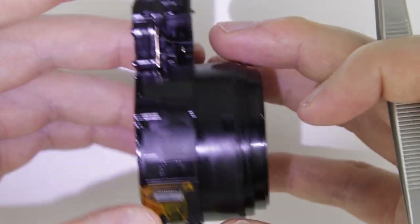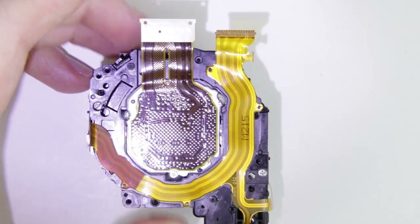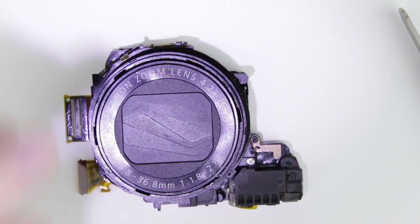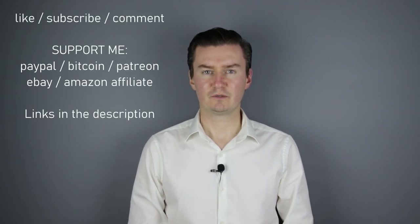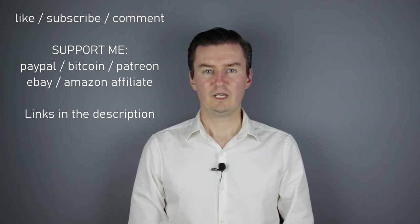We are done with assembling the lens unit. Join me in the next video where I show you how to assemble the camera — the link is in the description below. I hope this video was useful, helpful, informative and added value to you. If that's the case, please like this video, subscribe to my channel or send me a donation. The links are in the description below. If you have anything to add to this video, then share it in the comment section below. Thank you very much for watching my video and see you next time.